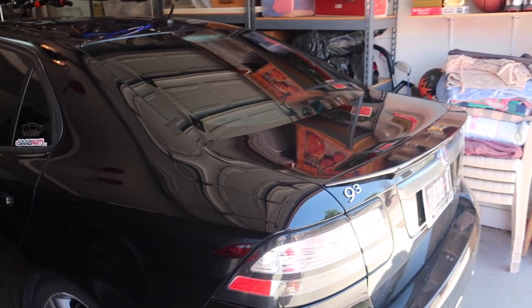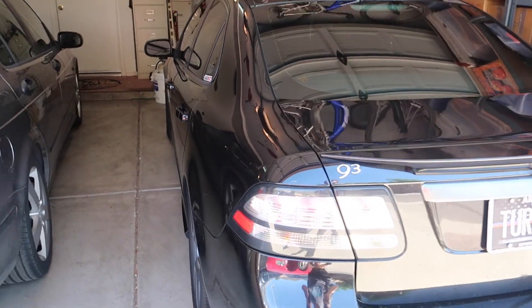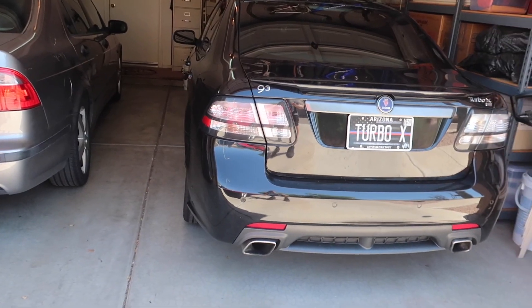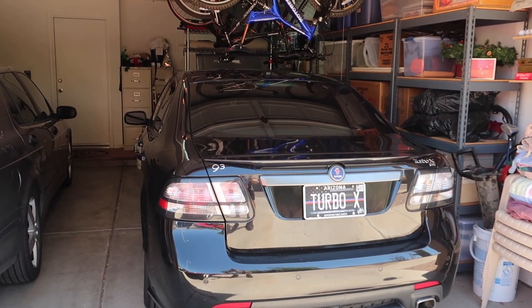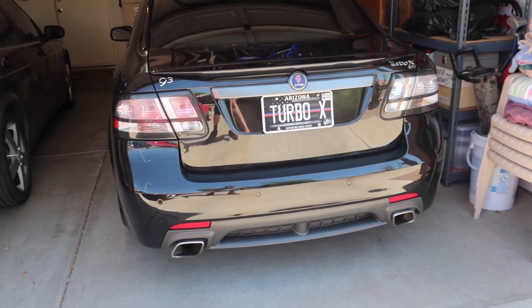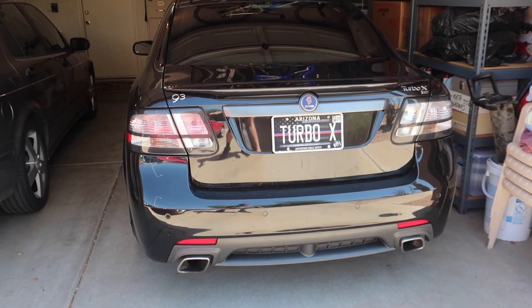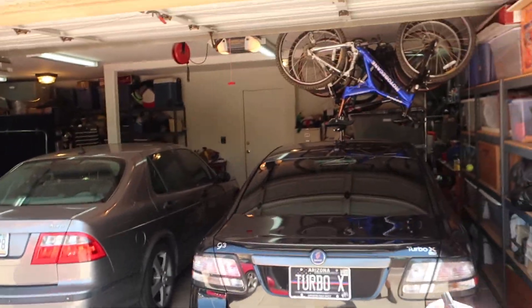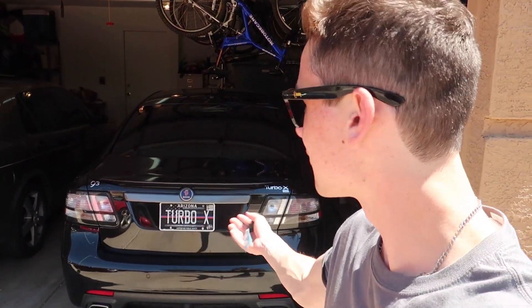I've owned this car for about two months, a little bit more than two months now, and I have not used it once. I've kind of been saving it for a video, and quite honestly, I don't really want to do it because I'm scared I'm going to completely destroy the clutch and be out a couple thousand dollars at least. But for the sake of science, why not?